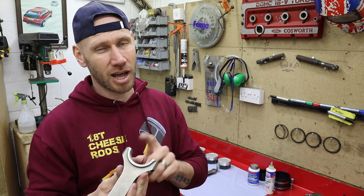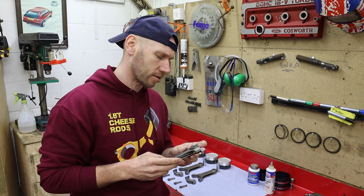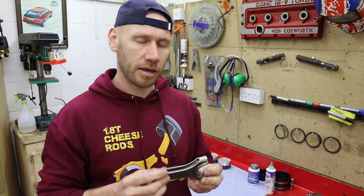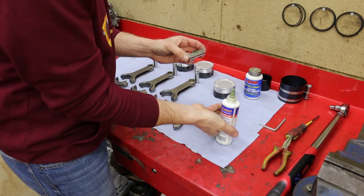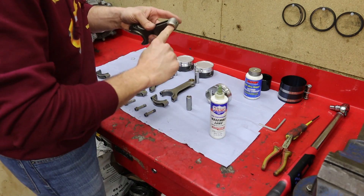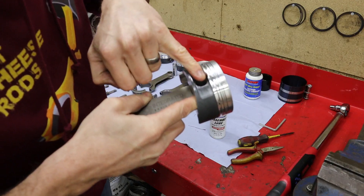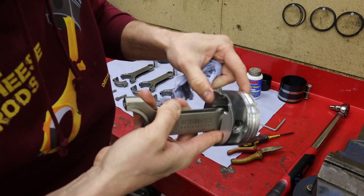OEM is leading edge; I'm going to go trailing edge. If anyone knows any exact science as to why that is, feel free to give us a comment. My tangs will be facing the exhaust side. Pin locks again — 180 degrees from the little notch — make sure they're clipped in nice.